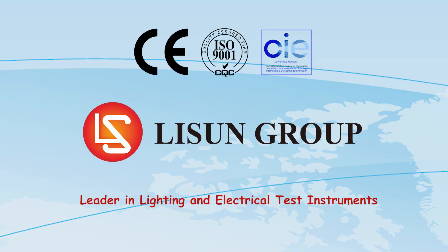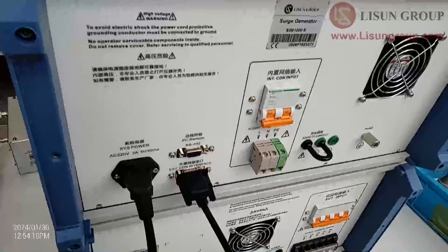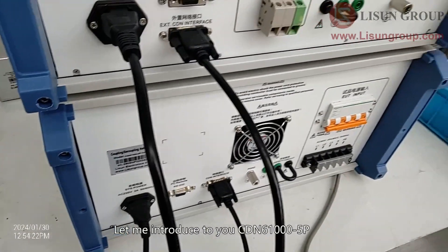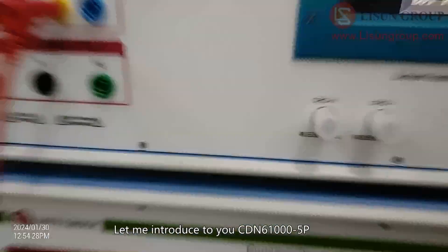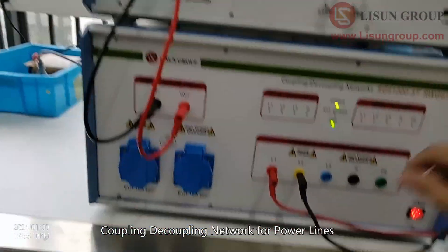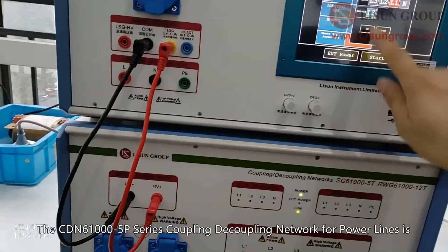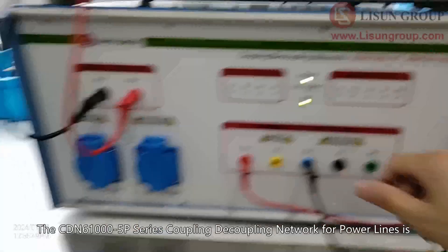Lesune is a leader in lighting and electrical testing instruments. Hello, everyone. Let me introduce to you the CDN 61005P Coupling Decoupling Network for Power Lines.